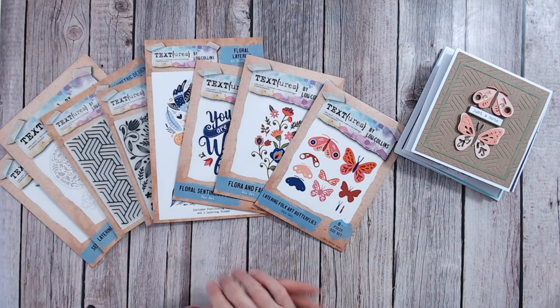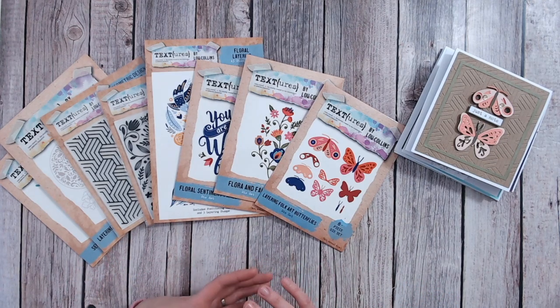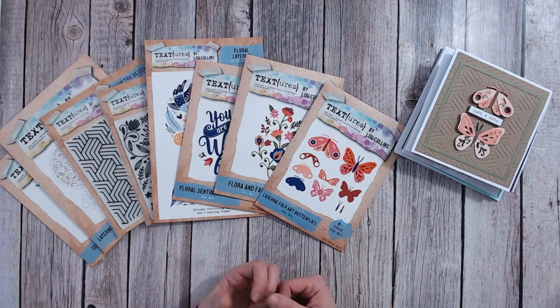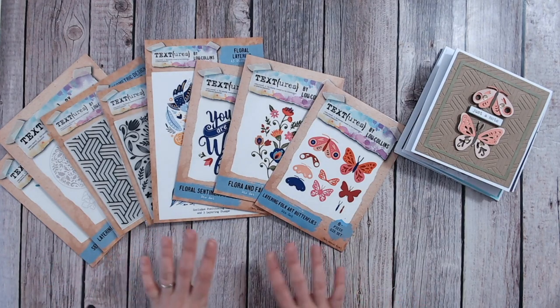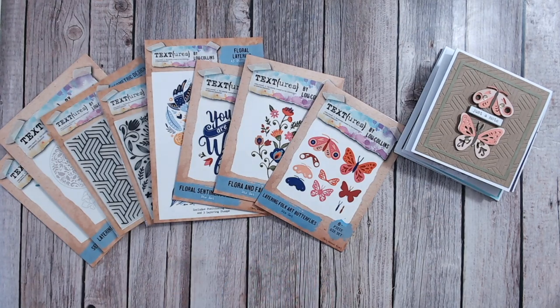This one is called Floral Folk Art. Now I love the look of folk art — I love that you can mix and match almost any colour and get away with it, beautiful bright colour combinations. I love some of the imagery as well: lots of whimsical images such as the butterflies, some of the birds, the feathers, the flowers. I just love it all, and I'm surprised it's taken me this long to come up with a collection along this theme.